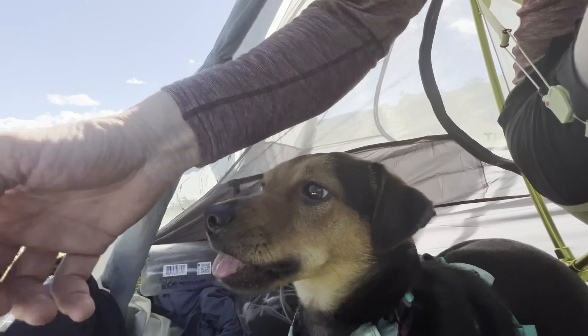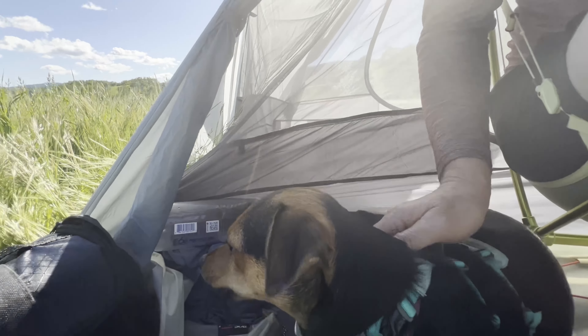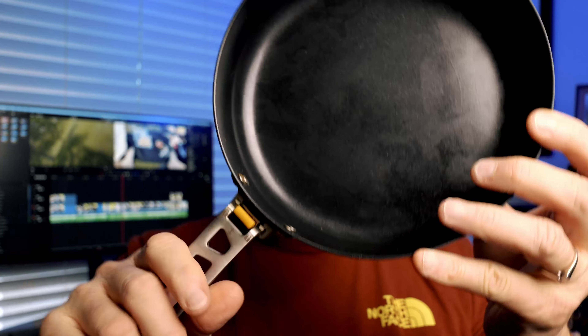Mmm, that's good. There you go, buddy. Carrying a frying pan isn't for everybody, but for shorter hikes where I'm going to be spending more time camping and relaxing, I like being able to cook some fresh food. It's just part of the experience for me.